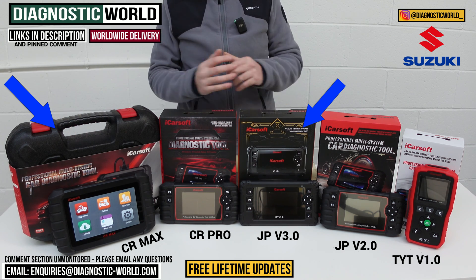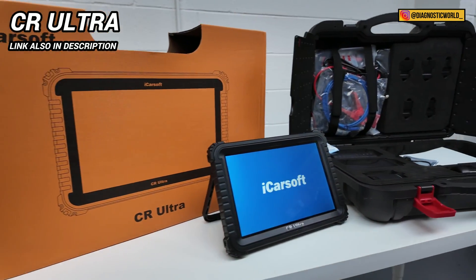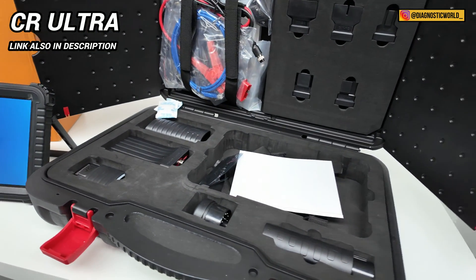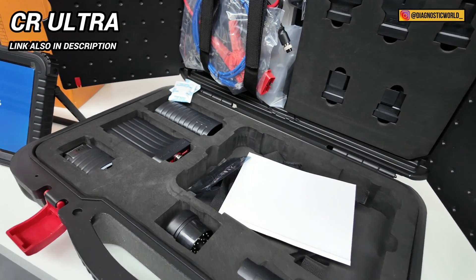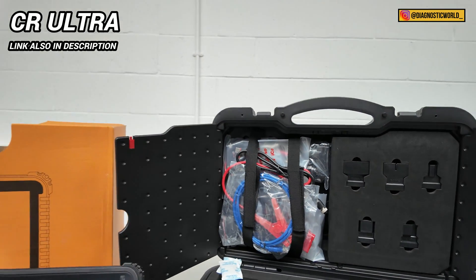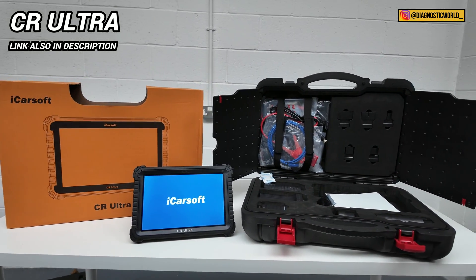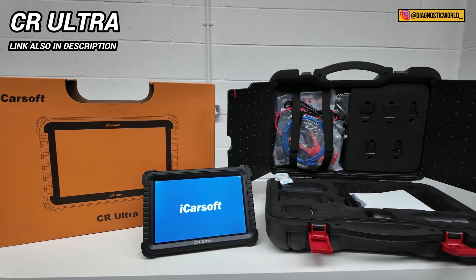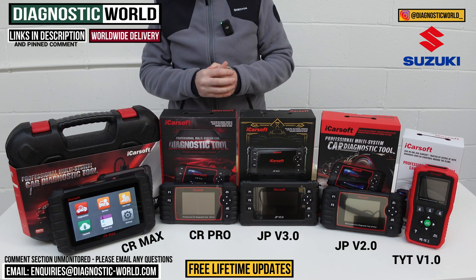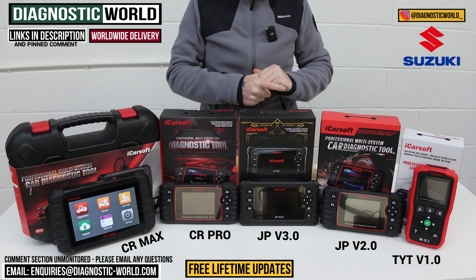I did mention at the start of the video a high-end tool — this is the iCarSoft CR Ultra. It's a multi-vehicle, multi-system high-end tool that dealers, service garages, and specialists would use. It's quite expensive at about £1,500, but it is the absolute best tool out there. If money were no problem and you absolutely wanted the best tool money could buy, that's why we're including the CR Ultra as a bonus tool.